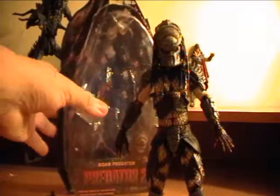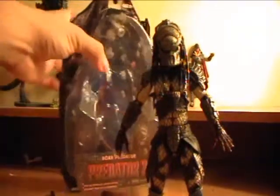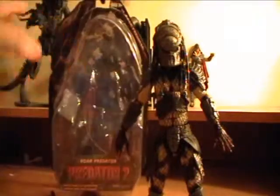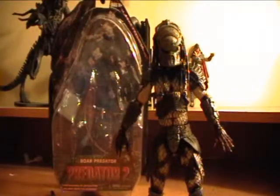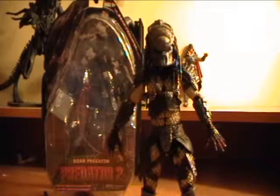But there's the box — typical Predator series box, just with a Predator 2 background. But yeah, this guy does look a lot like the Hot Toys Lost Predator.